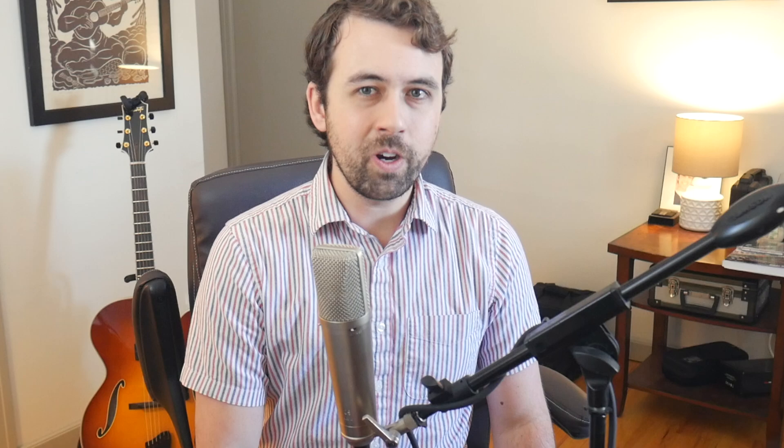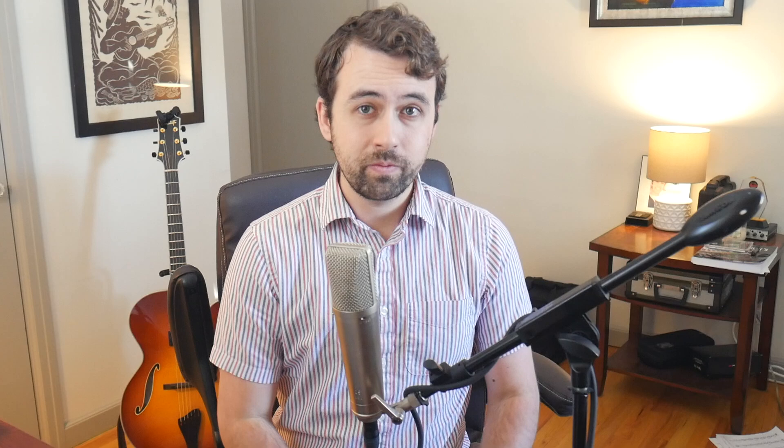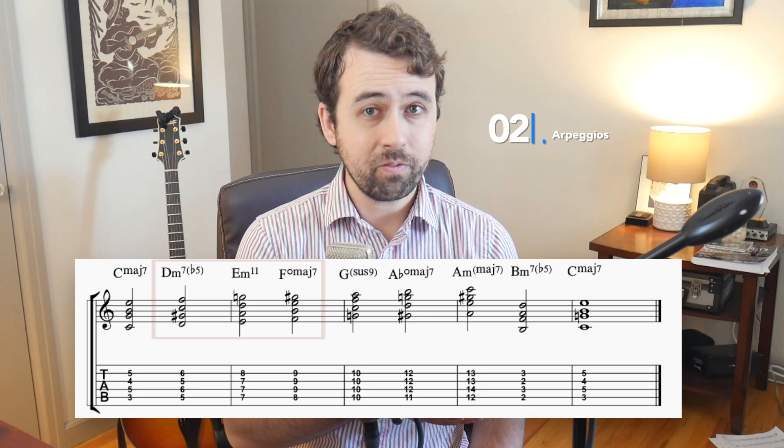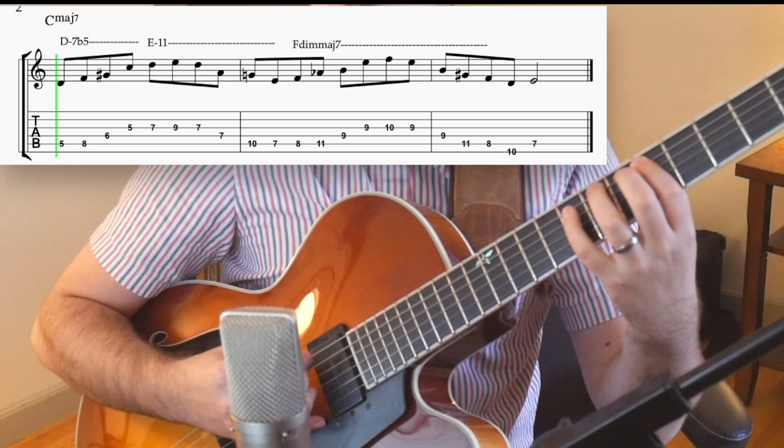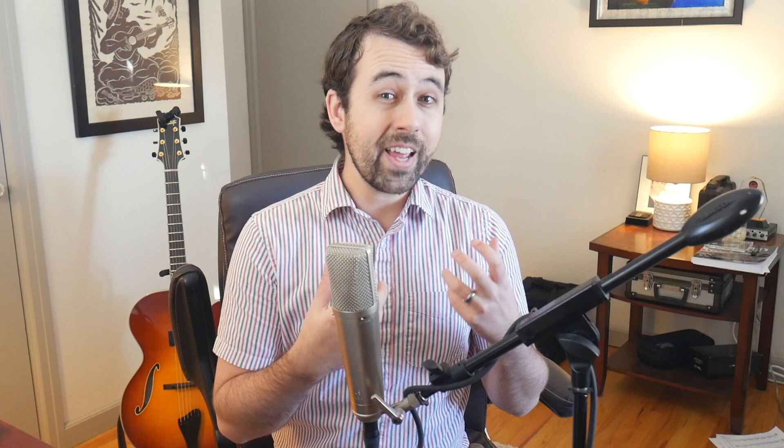This is where things get fun. We're going to create lines by either linking arpeggios of these chords together or linking Barry's scale mixed with the arpeggios. Let's take these 3 chords and link them together: D half diminished, E minor 11, and F major diminished. All I did was play one arpeggio going up, one arpeggio going down, and then played the last one going up and resolved it to a tone of C major. Notice how all these arpeggios are right next to each other in this scale — but it doesn't have to be like that, you can jump around.